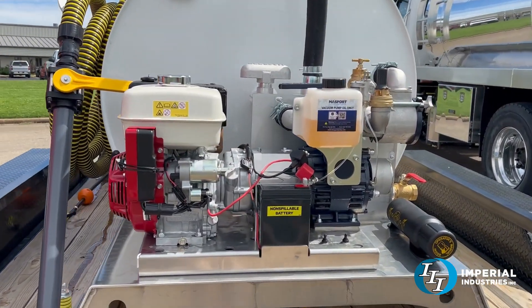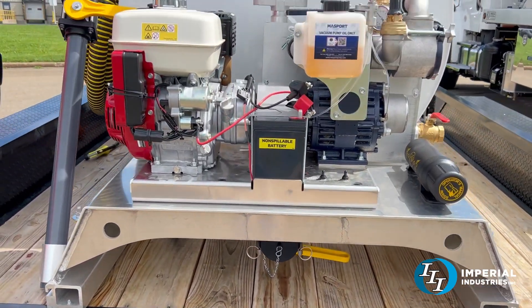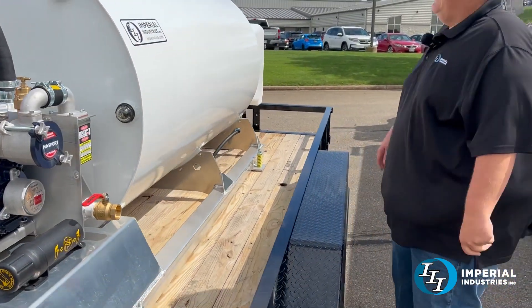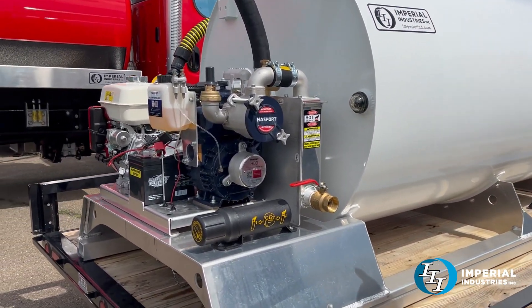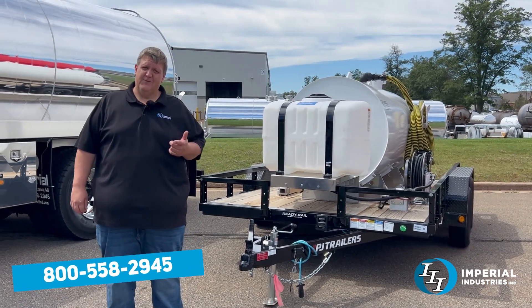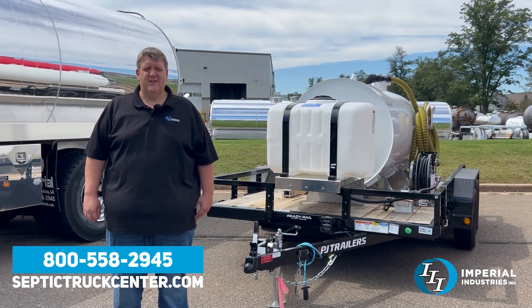Down on the bottom underneath is your dump. Nothing else is on the tank because your secondary shutoff and your oil catch are all built into this pump. So if you have a pickup truck and you need to pump some toilets, give us a call or go to our website, septictruckscenter.com.